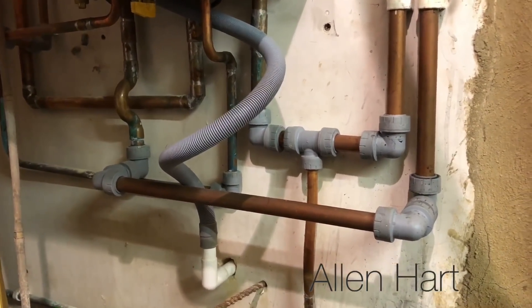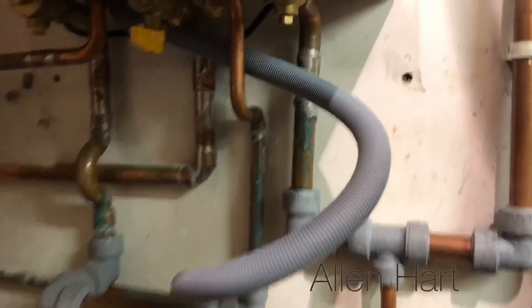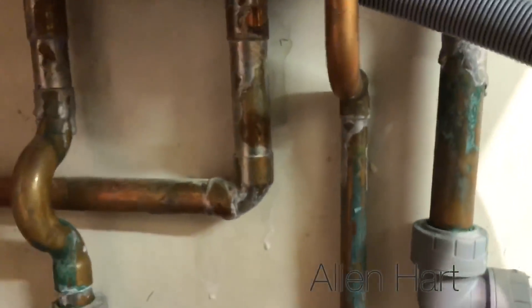If we have a look underneath the boiler, it's all been filled with push fit, and the bits that have been soldered look quite nice.